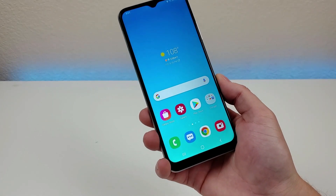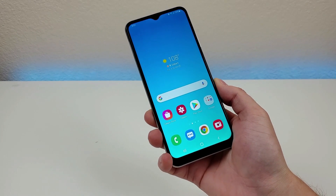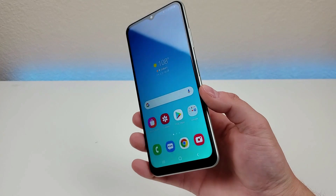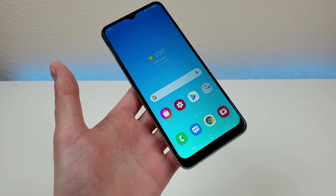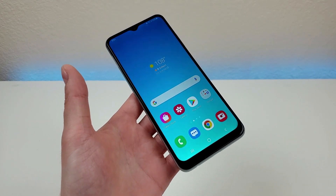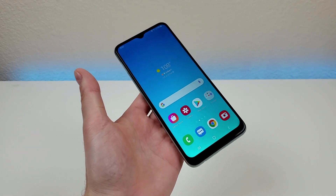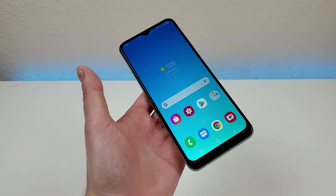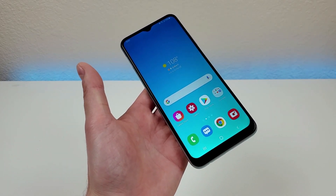The Galaxy A22 5G is offered in a variety of different storage configurations. This particular configuration features 128 gigabytes of internal storage, which is really impressive. In addition to that, this phone also supports microSD card expansion. I'm really glad we're getting so much storage internally — it's always nice to add a microSD card, but nothing's better than just having built-in internal storage.